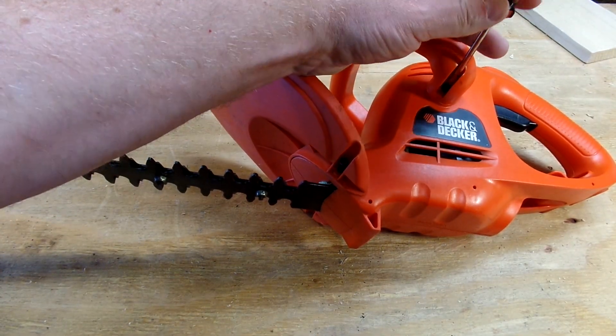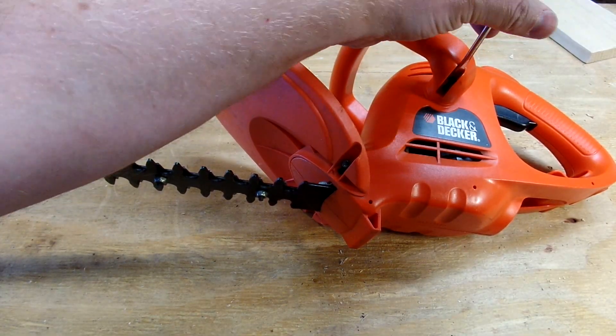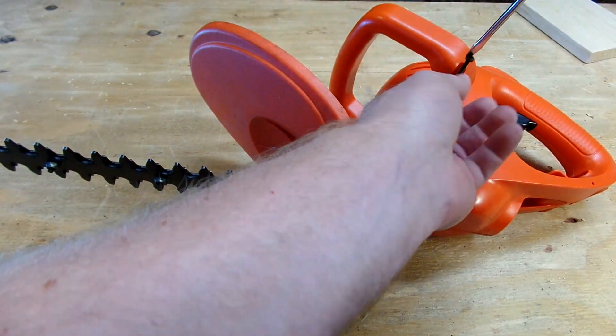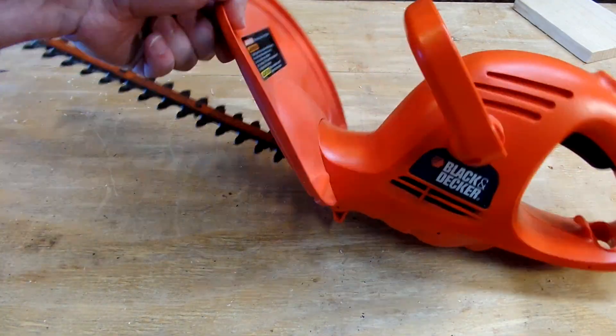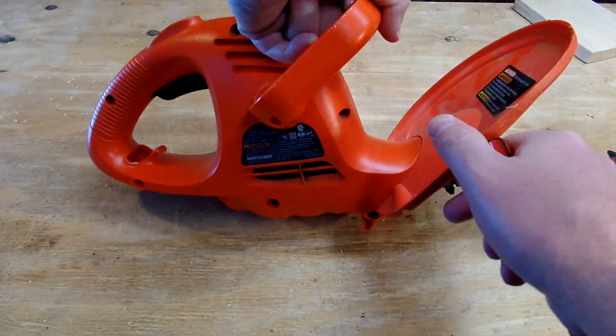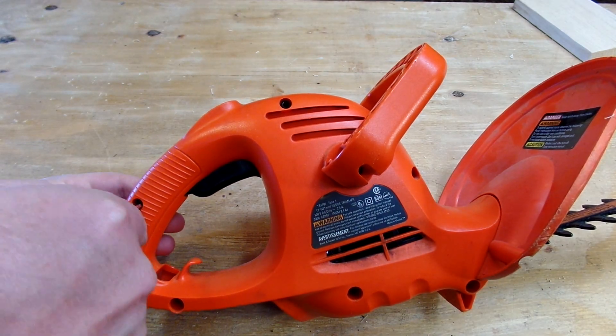I used this today and it worked — it's been working. I'm not going to try to fix it. This was probably 15 years old and it was the cheapest one you can get at the time, so I'm sure that it's all worn out.